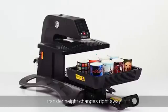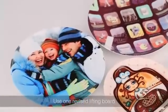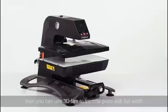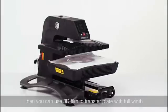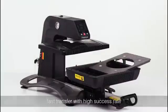Place the insulation block and transfer height changes right away. Using one revised lifting board, you can put the plate in the middle hole and lower the height of the plate. Then you can use 3D film to transfer the plate with full width — fast transfer with a high success rate.